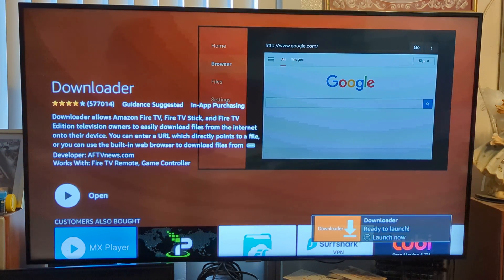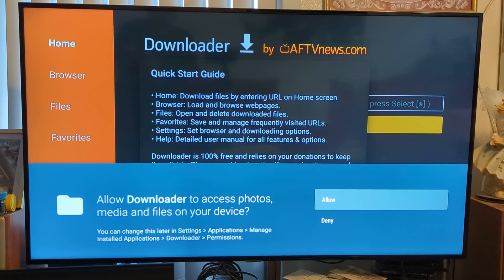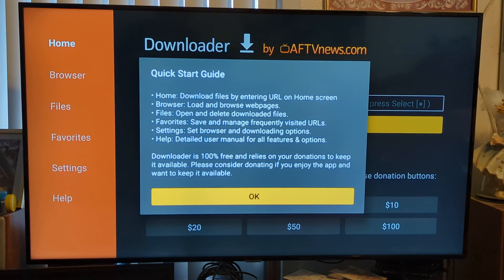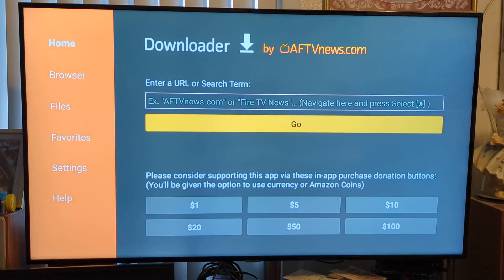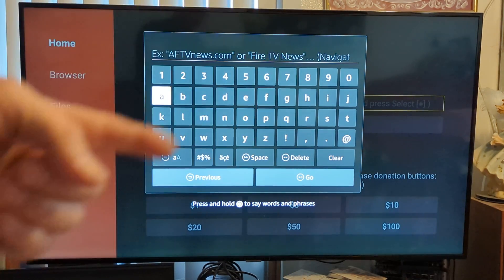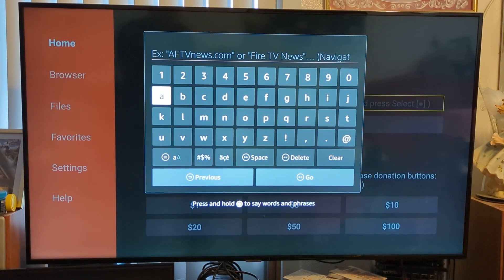Let's launch it. You're going to want to allow Downloader to access your photos and media, because it's going to download the app that you want to use — your third-party app. Once you're in the app, click in the middle right in there. Then type in the URL of the app you want to use — your IPTV app, your Kodi app, whatever app it is. You need to find the location of where it's downloadable, and once you do that, it'll install your third-party app and you should be good to go.